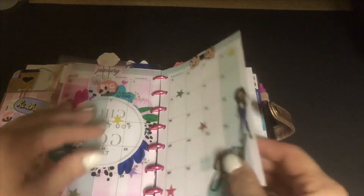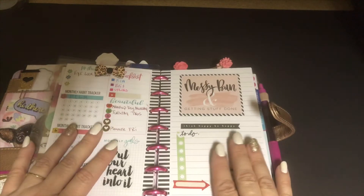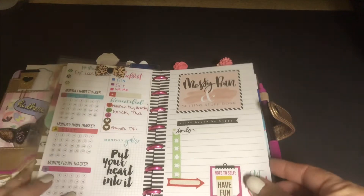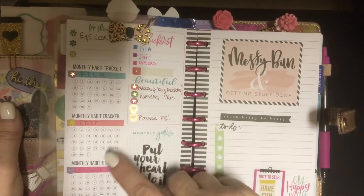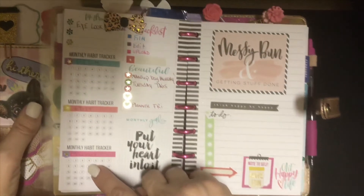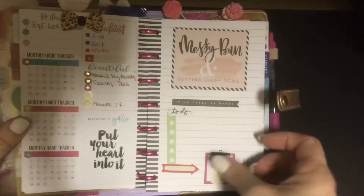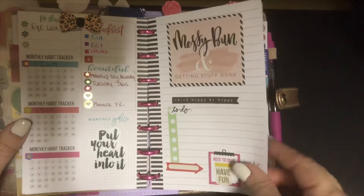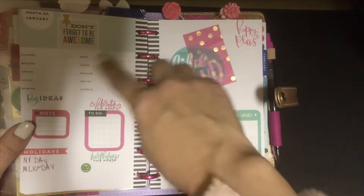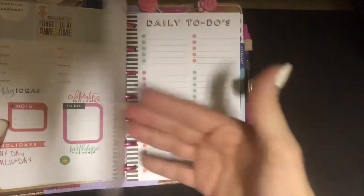I decorated my monthly here, and this one I'm probably not going to decorate on camera, but this is all of my filming — it says film, edit, upload — those are my monthly habit trackers. I'm going to mark those off as I go. This one's a little bit different of a setup, which I like — it's a little more sporadic — and then it's got the dailies.